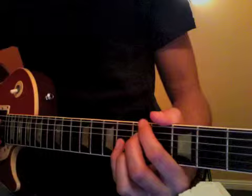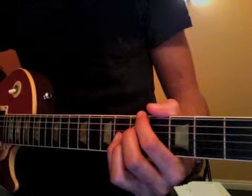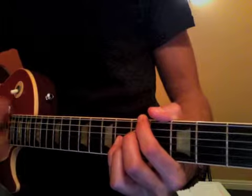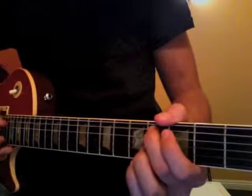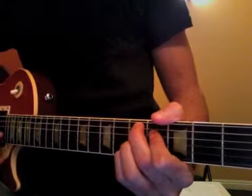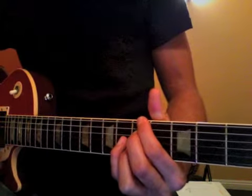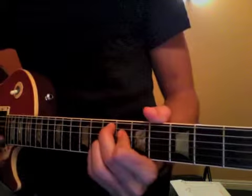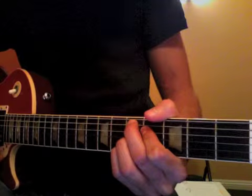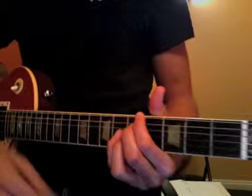So let me play the 12 bars with the walk-ups. Here you go: 1 2 3 4, 1 2 3 4, 1 2 3 4, 2 3 4 and 1, 2 3 4, 1 2 3 4.